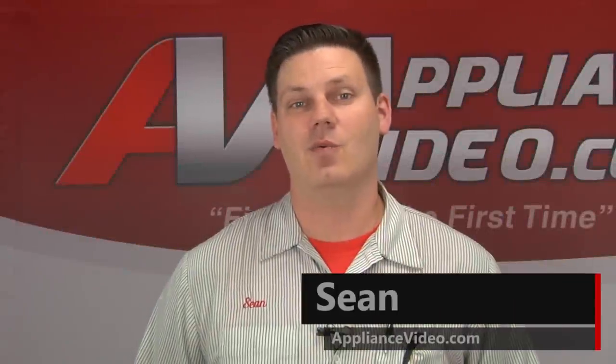Hi, I'm Sean. Welcome to another on-the-road video brought to you by ApplianceVideo.com.